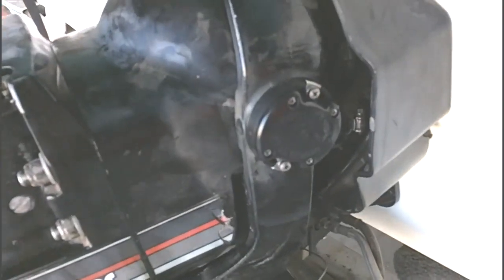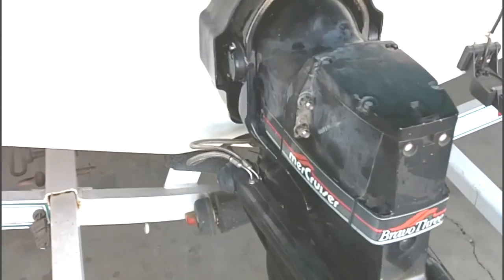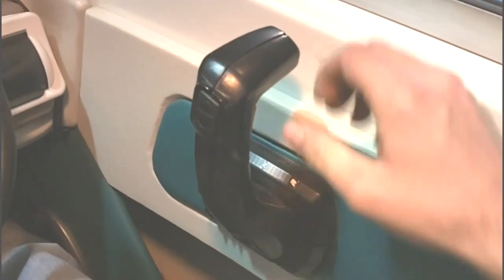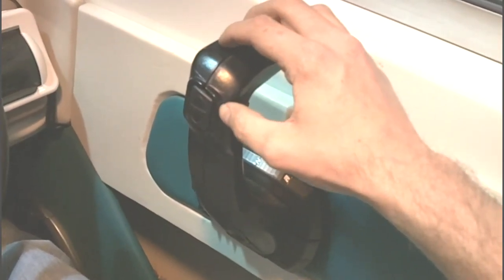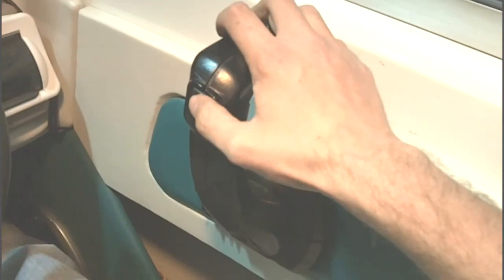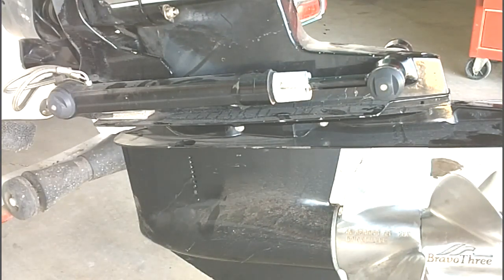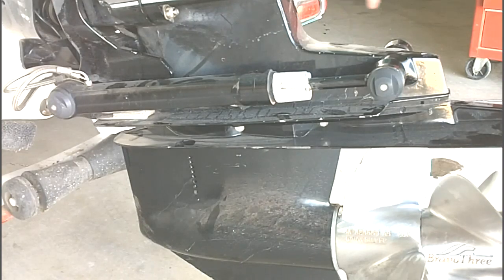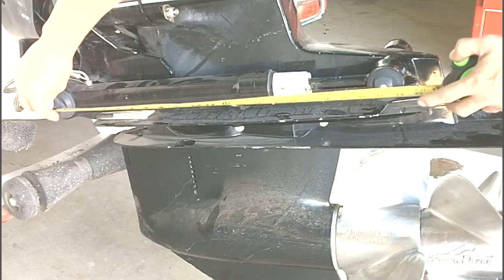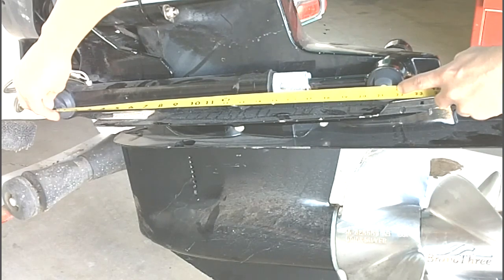Now that we've got the trim sender adjusted to the gauge, we're going to turn the steering wheel to the right to access the trim limit switch on the port side and go through the adjustment procedure. The trim limit is to keep the drive from being trimmed up too far while the boat's in use. We're going to push on the trim switch only until the drive stops, then take a measurement from the center of this pin to the center of this pin — it's approximately 21 and a quarter inches. We're shooting for 21 and three quarters, so we have about a half inch to go.